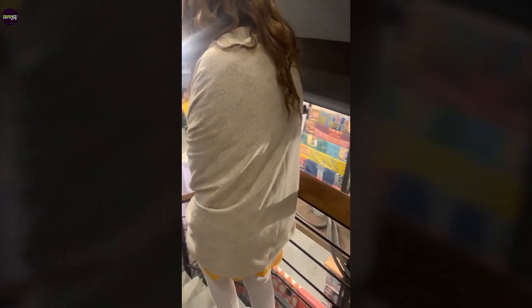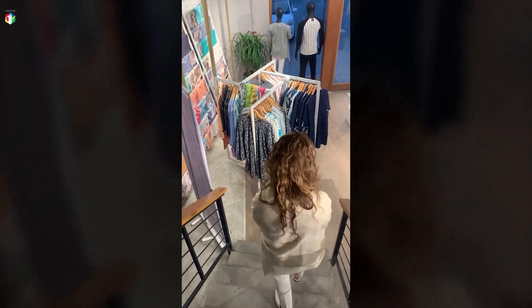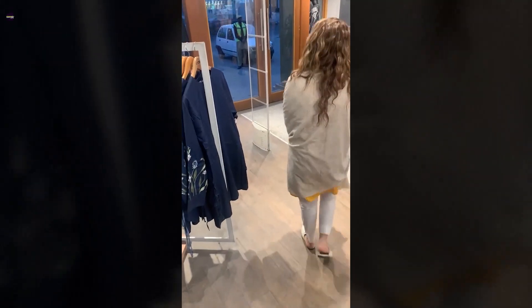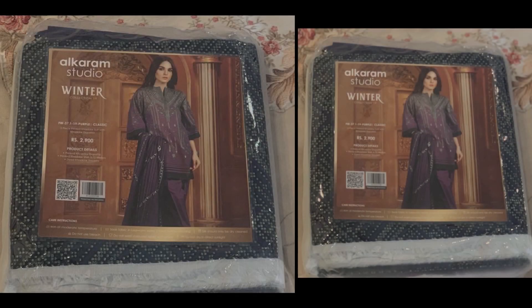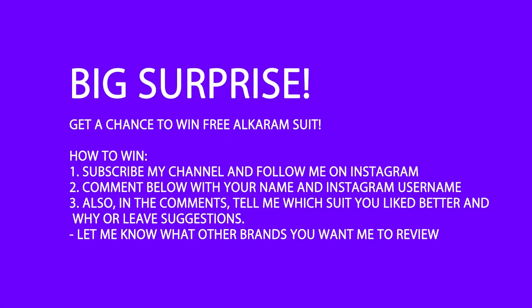Today in this store I managed to show you a few nice prints from their unstitched collection, and from the pret line I also showed you two or three shirt options. Hope you enjoyed today's video! If you liked it, don't forget to comment below and press the like button. If you haven't subscribed to my YouTube channel yet, please do so. And in order to win this beautiful outfit from Alkaram, all you have to do is follow these simple steps. Good luck!